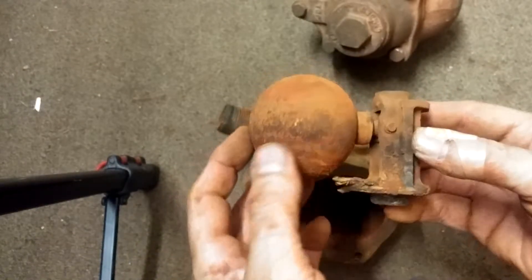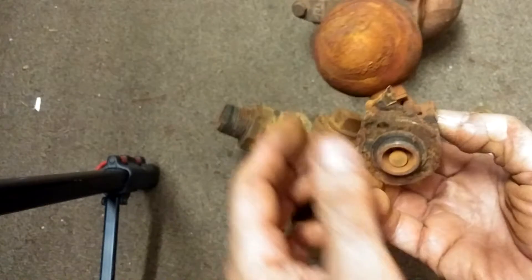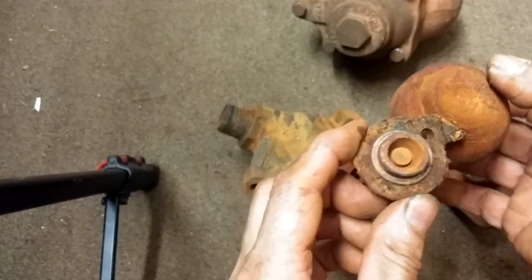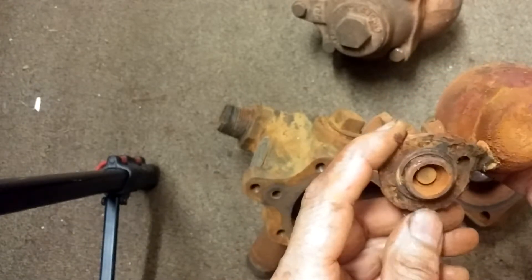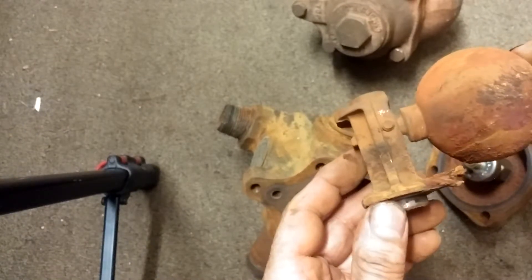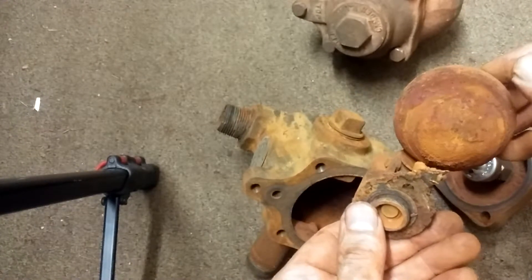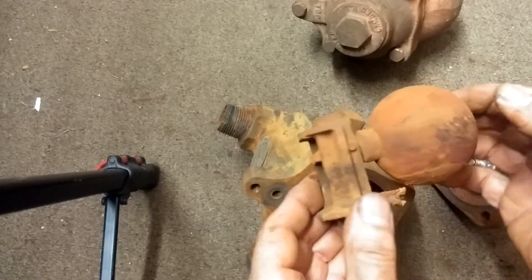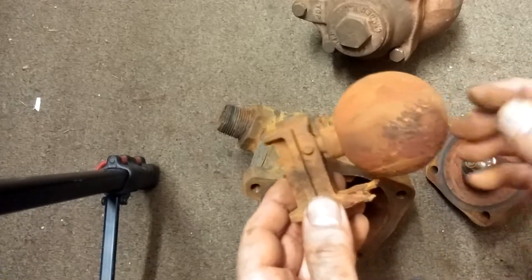It's pretty crusty. There's the crush washer. There's the poppet assembly. Actually, compared to others I've seen, that looks like it's in pretty good shape. You might be able to just clean this up and put it back into service, and it might work out for you.